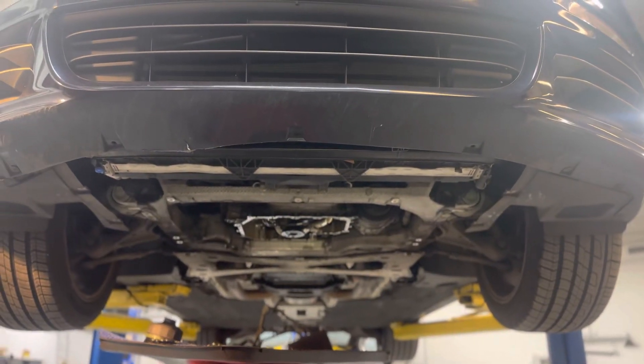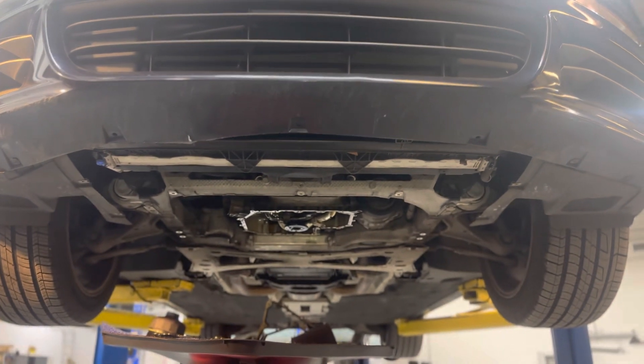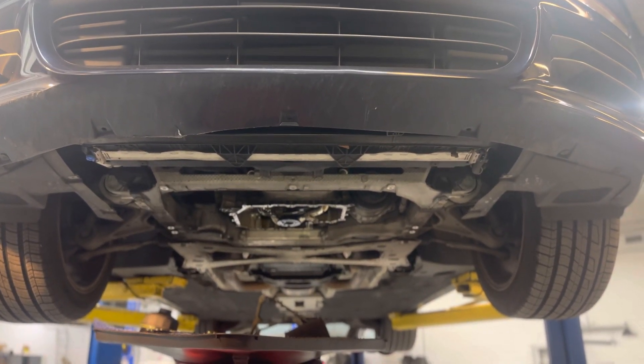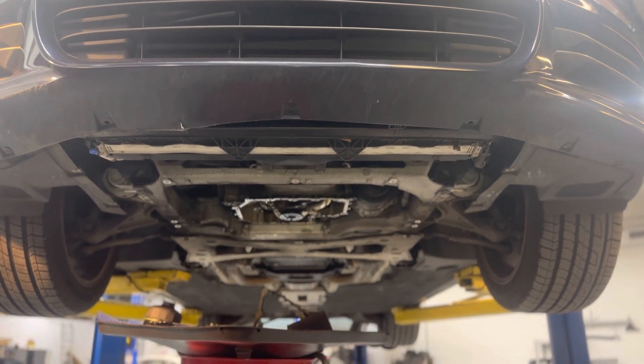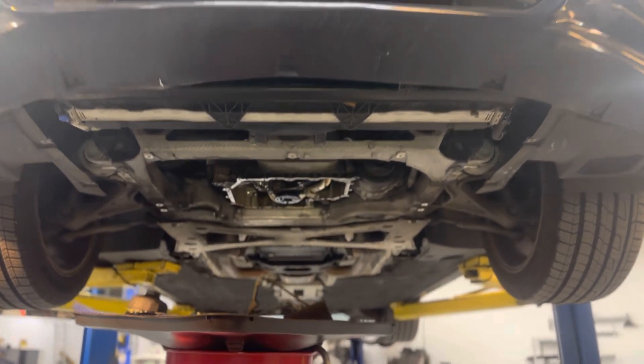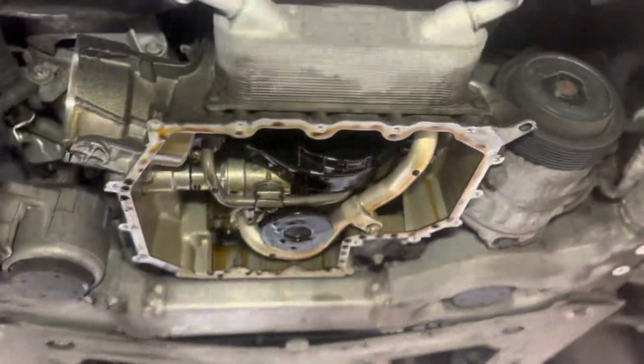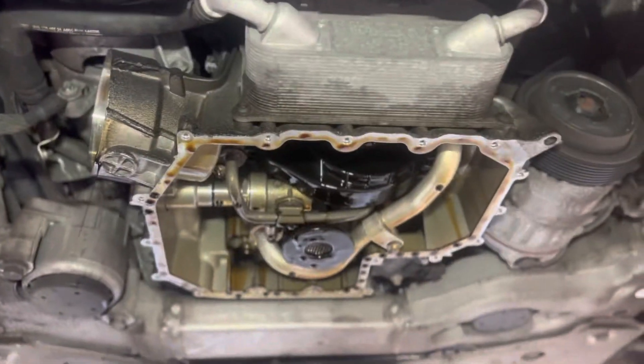On a Panamera — this is any V6 — Cayenne, Panamera, maybe a couple of Volkswagens. It takes about 15 minutes to do this oil pan, so just do it when you're doing an oil change. Super easy.